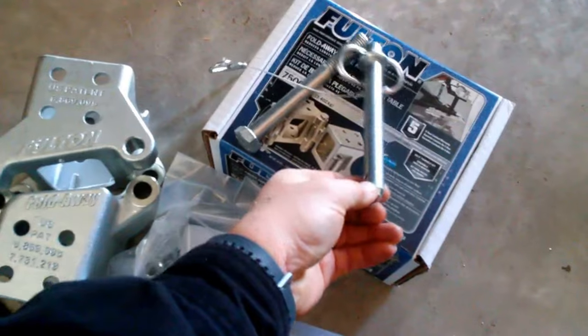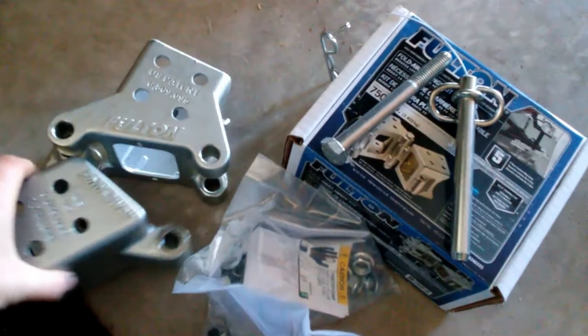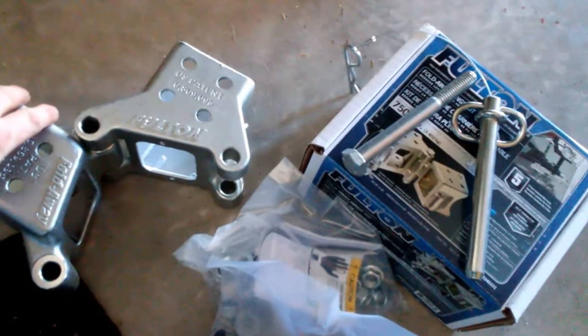This particular hinge just has a keeper-style pin for the bottom, so basically you can just hinge your entire tongue away and maybe close your garage door.